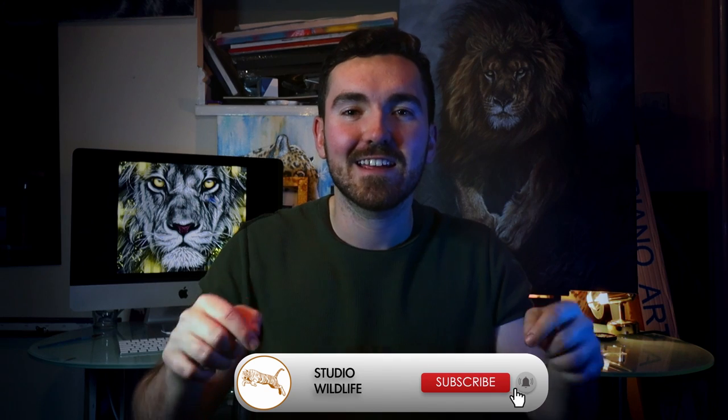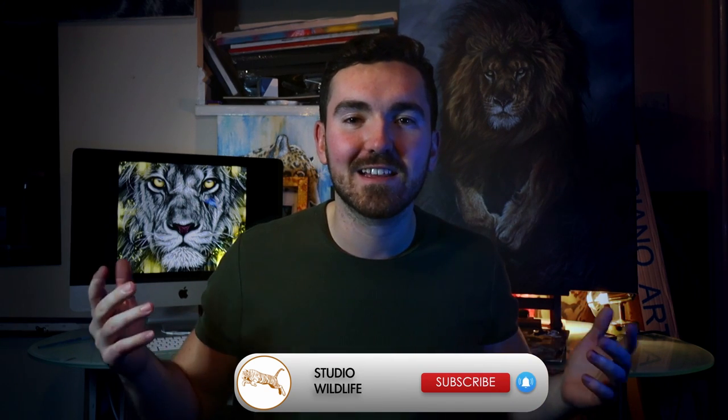If you enjoyed the video, please make sure to give it a like and subscribe to the channel right there. It means so much to us. Anyway, let's get started.